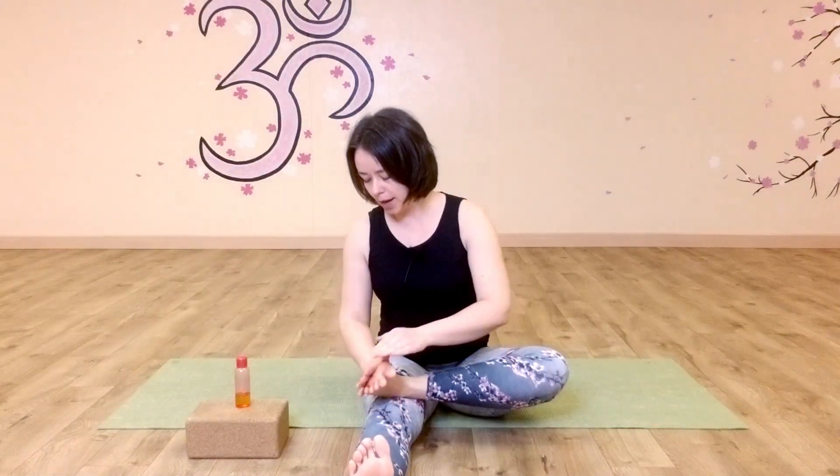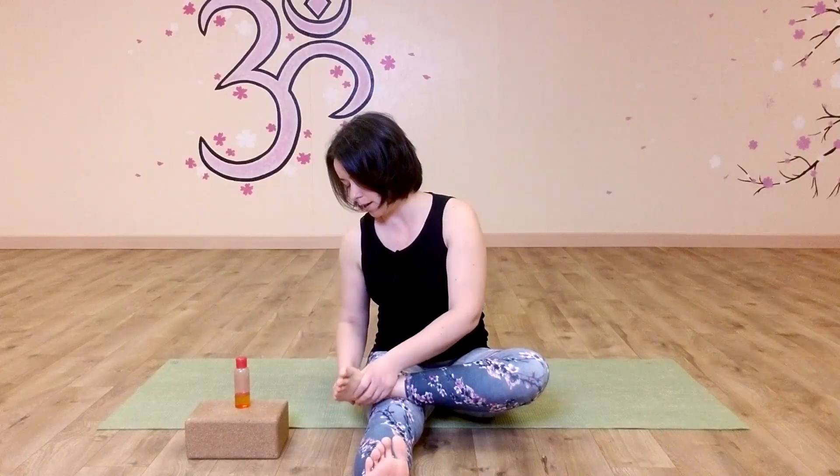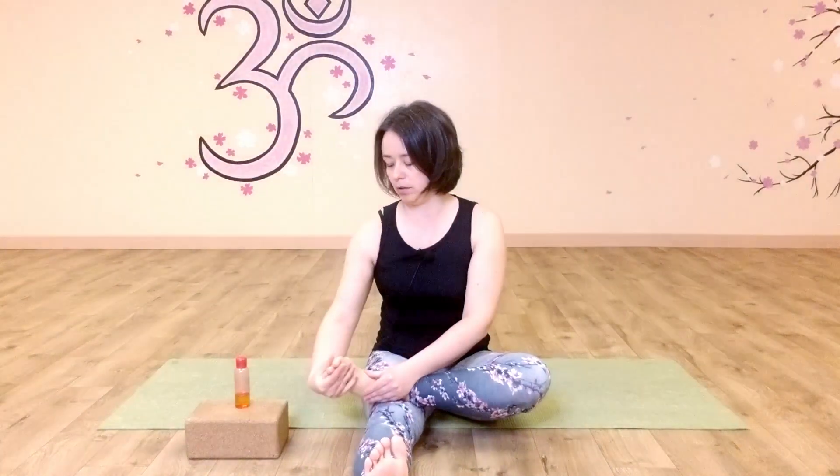We're going to start with one of the legs — it doesn't matter which one. One leg will be right in front, extended, set up like an elevation to work with the foot. If you need a blanket or a pillow to slide under here, be my guest. We'll simply apply some oil into your foot — a classical foot massage for your own dear, lovely self. Just rolling through the arches of the foot, getting into your heel, getting into your toes, rubbing all the way through.